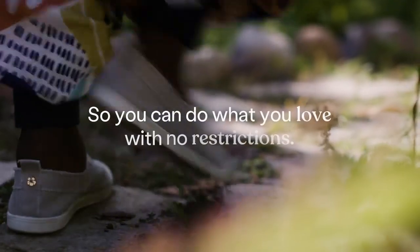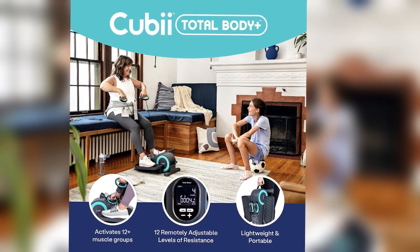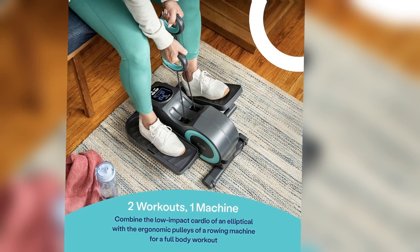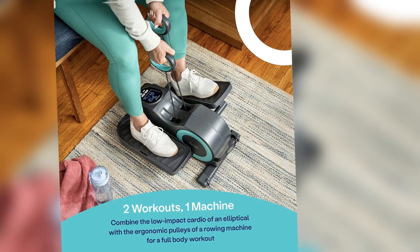You can customize the intensity of your workout by simply turning the resistance knob. This ensures that you can challenge yourself and gradually increase the difficulty as you progress. Additionally, the built-in resistance bands provide an added dimension to your exercise routine, allowing you to engage your upper body muscles as well.